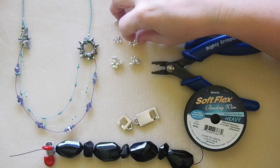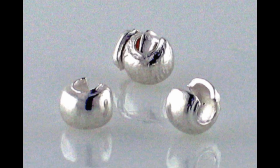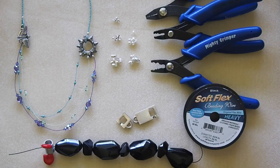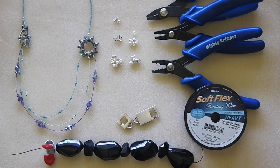The crimp cover is basically like a little Pac-Man — an open-faced bead. It slips over the top of the crimp and closes down over it so that it looks like a more finished piece.